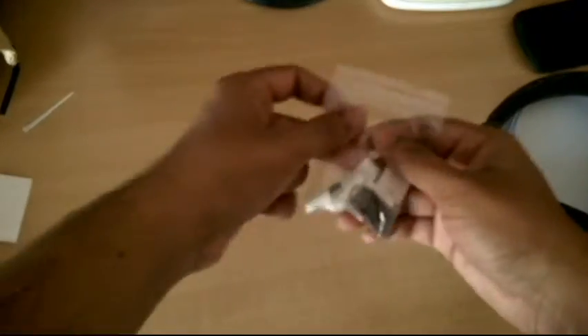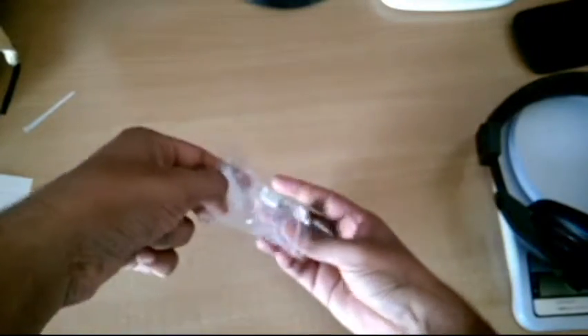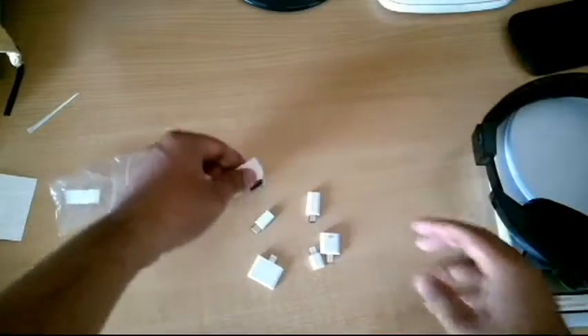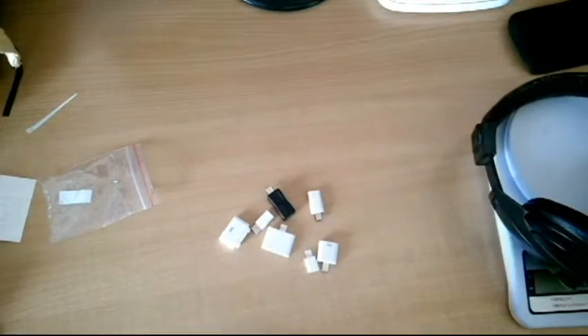Now this thing goes into my adapter collection. This is a magnetic one, this is a magnetic one — so these are the different adapters, and this new one joins them.